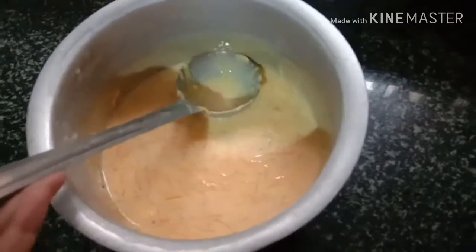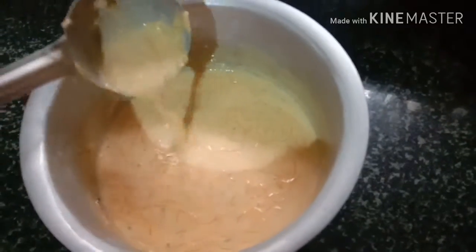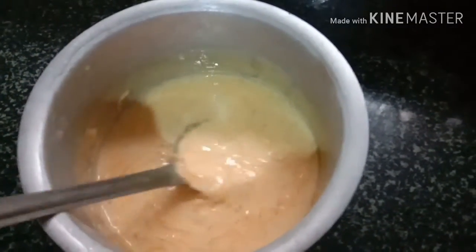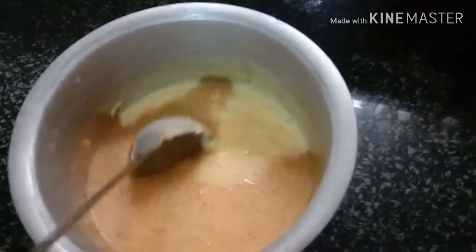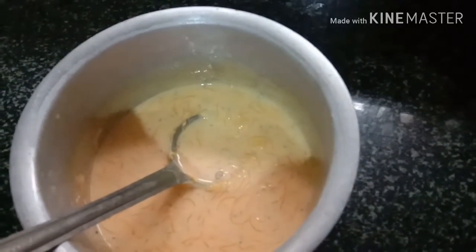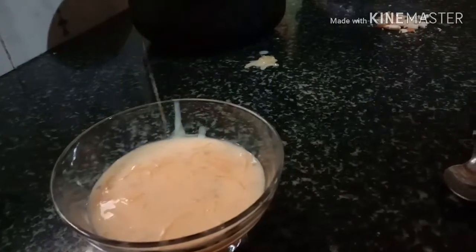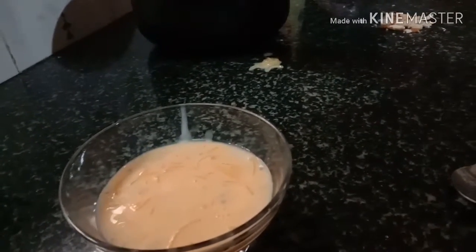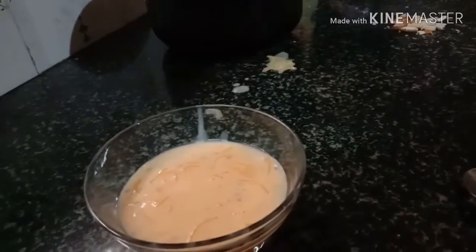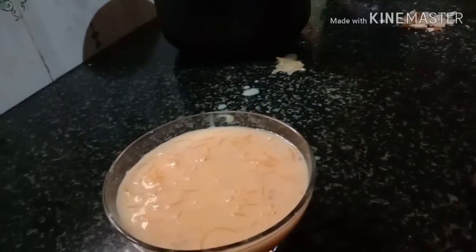Put some cups in the tray. Put them in the fridge and remove some cups. Add some cups in the kitchen. Let's mix the whole thing.